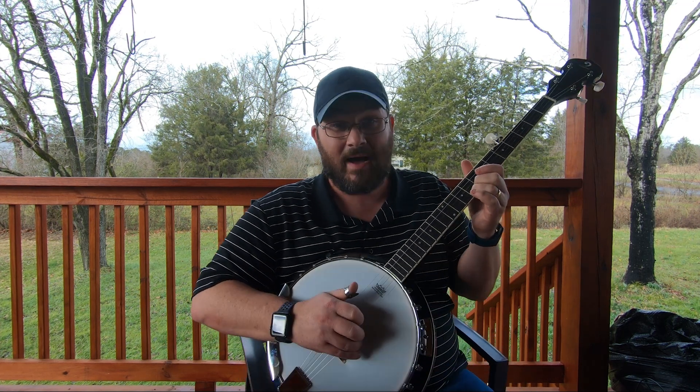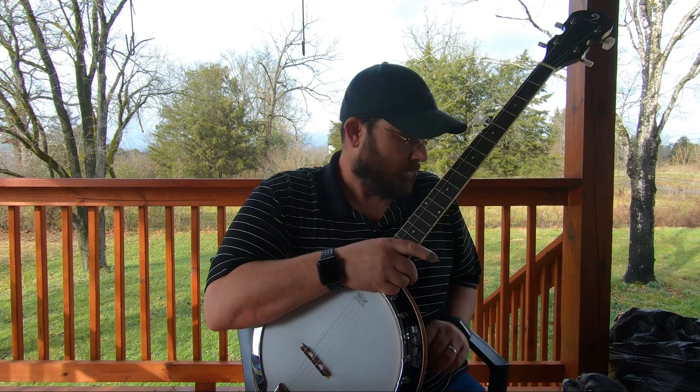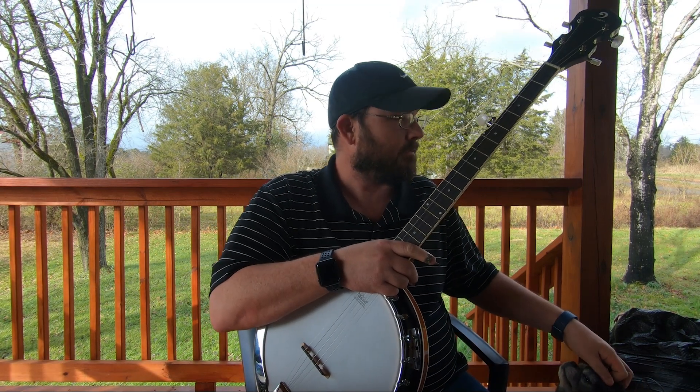It's got some power behind it — here's a live demonstration of the banjo through the amp.